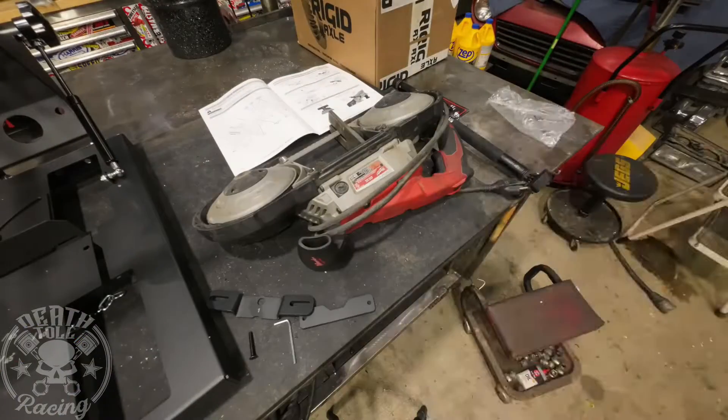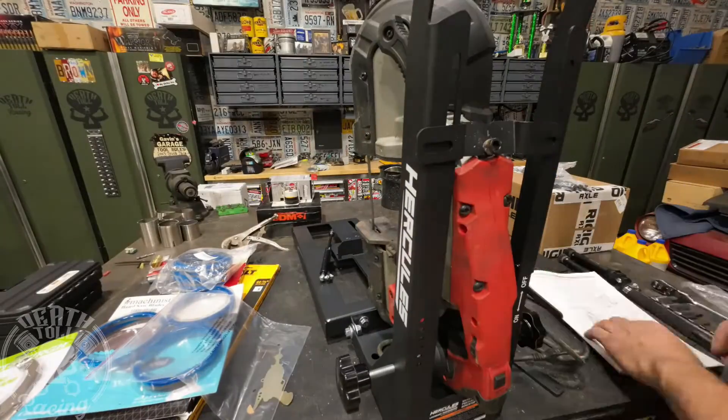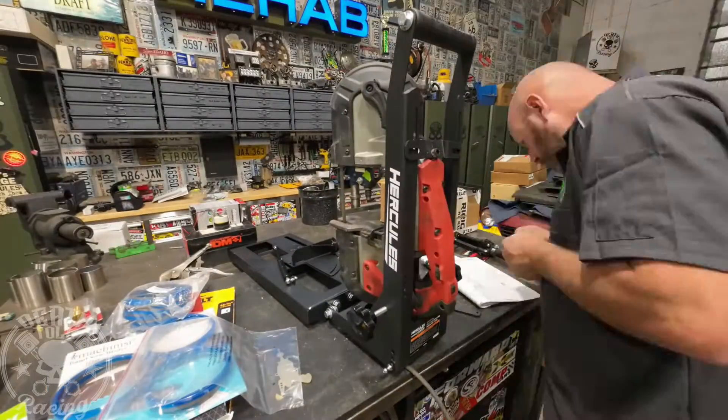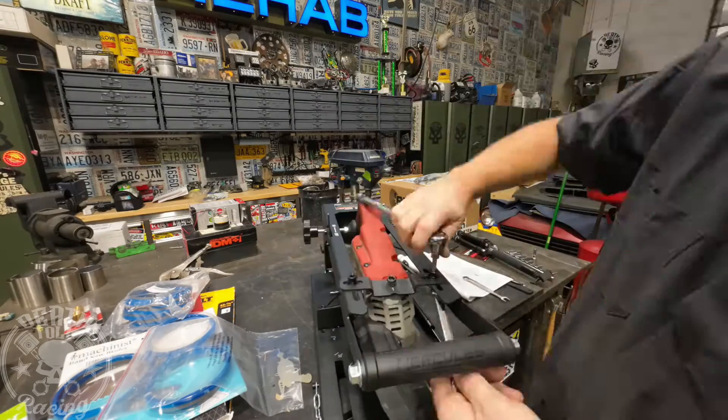For all our testing, we're going to be using this fixture. This will allow us to have consistent pressure and we'll be hands-off during all the cutting. All the blades we'll be testing today are 14/18 variable tooth.